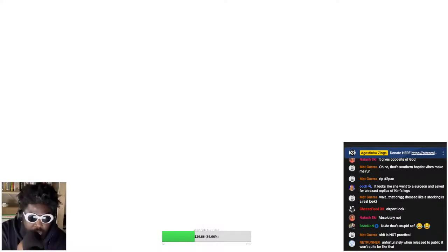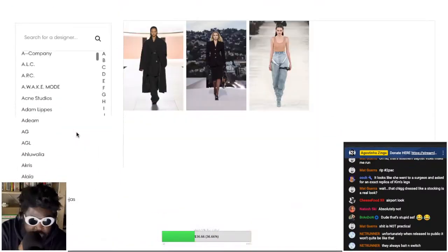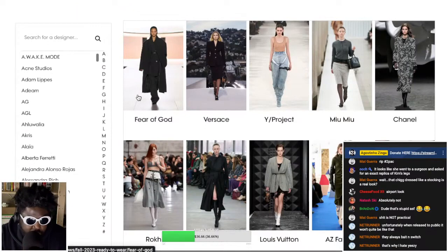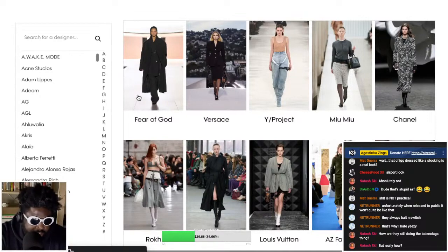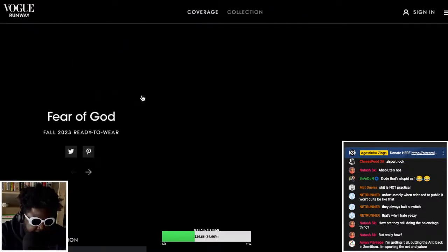Let's go to Vogue Runway to check out the actual show, the clothing and everything. The shoes I'm not that impressed by. Let's see what the new Fear of God Adidas stuff looks like. I'm going to guess Jerry Lorenzo gave us more than 50 looks — he loves doing different colors of the same overcoat. I'm saying 50, but let's see what it says when it loads.